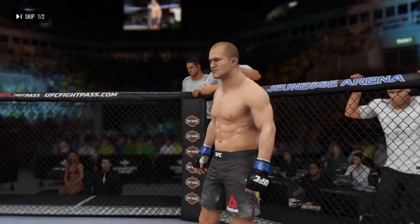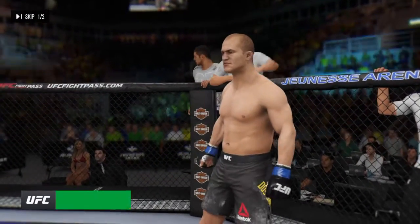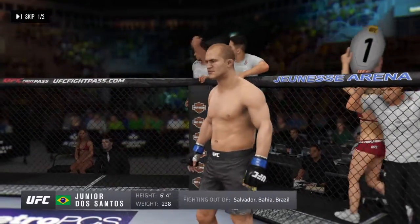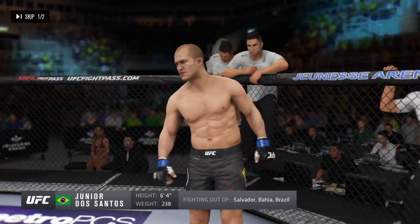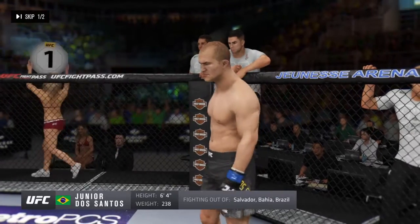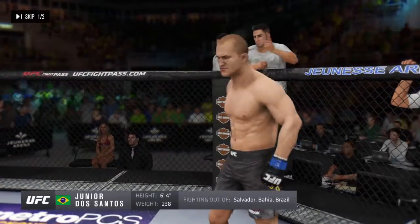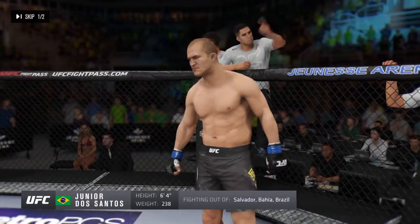Introducing first, fighting out of the blue corner, a boxer. He stands six feet tall, weighing in at 238 pounds. Fighting out of Salvador, Bahia, Brazil. Ladies and gentlemen, he is a former UFC heavyweight champion.